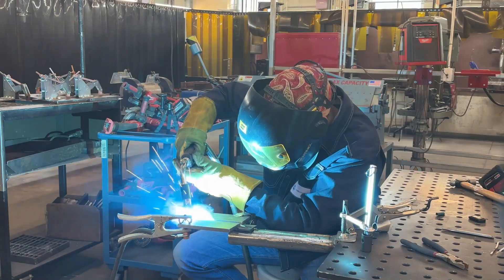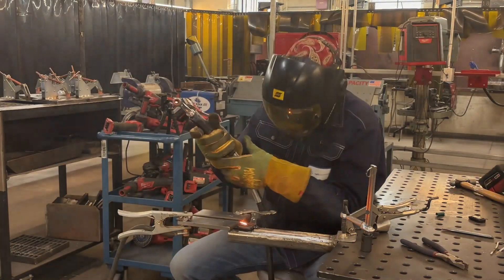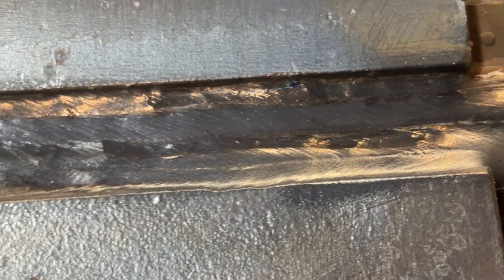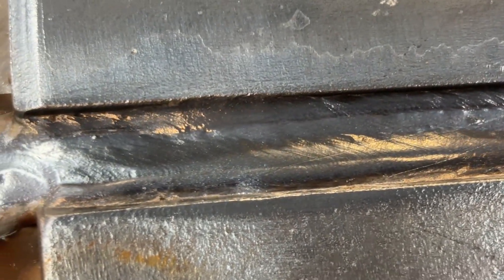Moving on to weld number two of this fill pass. You want to overlap your welds so this layer builds a flat surface when finished. Stay at the leading edge of the puddle. I like to keep a bead width of about three-eighths of an inch. The third pass is the final pass of this layer — don't burn away the top edges of the plate. Keeping them sharp allows you to keep the correct width when it comes time to cap.